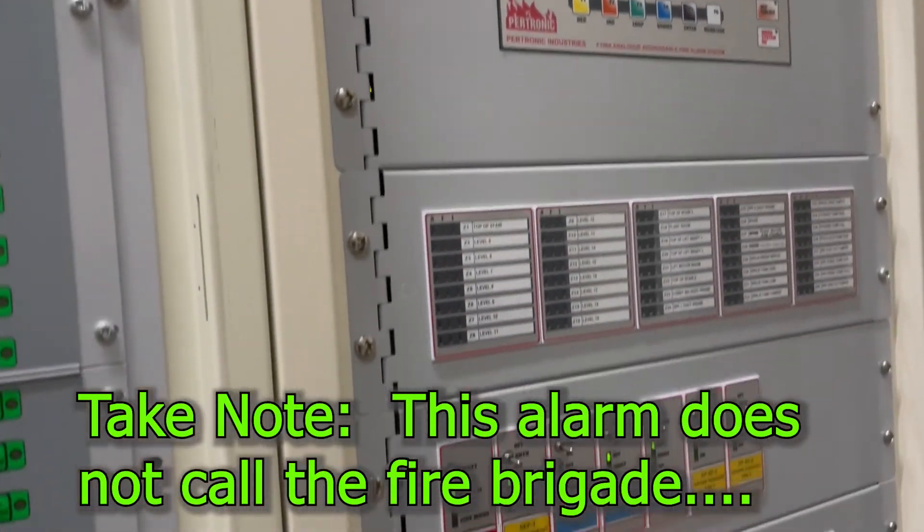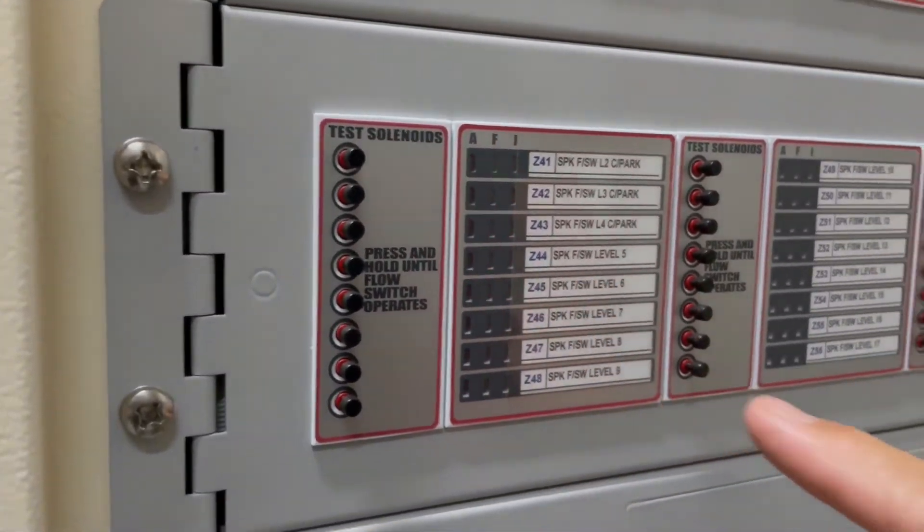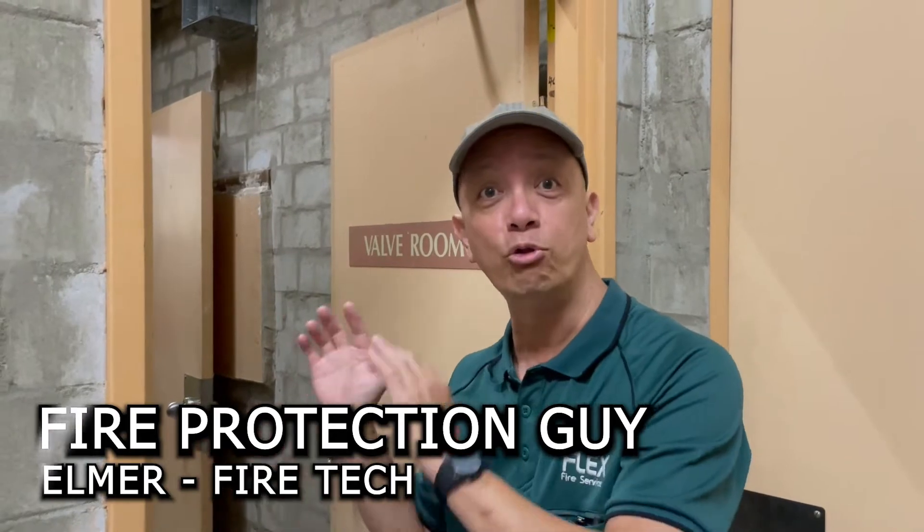And in here I have an alarm. So what I'm going to do next is reset that system and put the pressure back to normal.